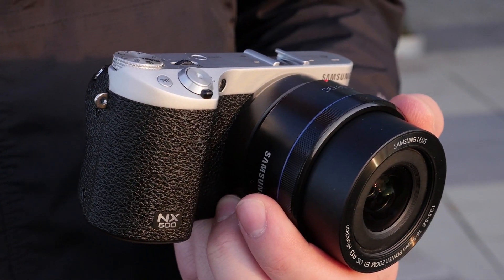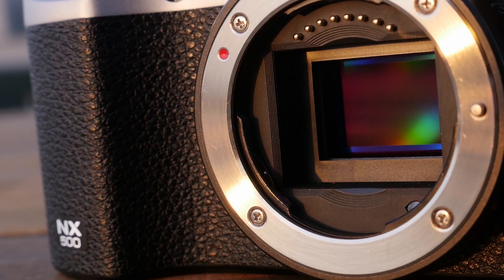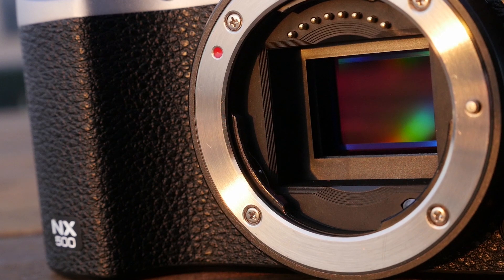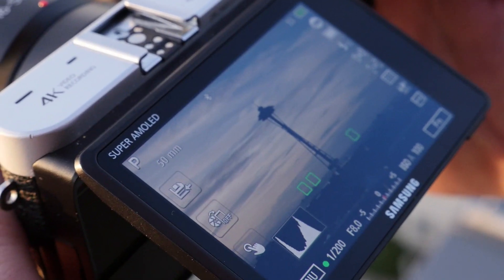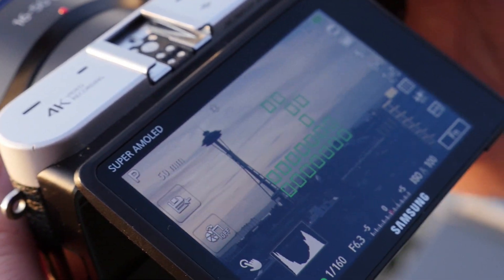The two main features of the camera can be found by looking right through the lens mount. The first is the 28.2-megapixel BSI CMOS APS-C size sensor, which impressed us so much on the NX1. On the sensor itself is a hybrid autofocus system, which Samsung calls NX AF System 3.